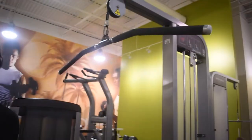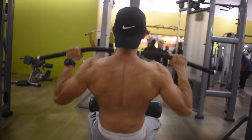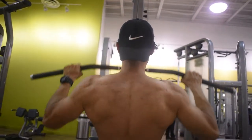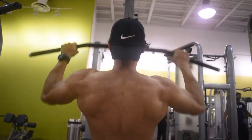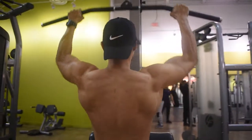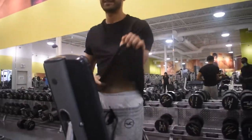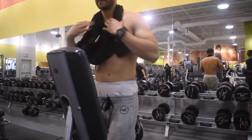Number two: overhead wide grip lat pulldowns. What you want to keep in mind is you want to keep your chest out and you want to come through a full range of motion.